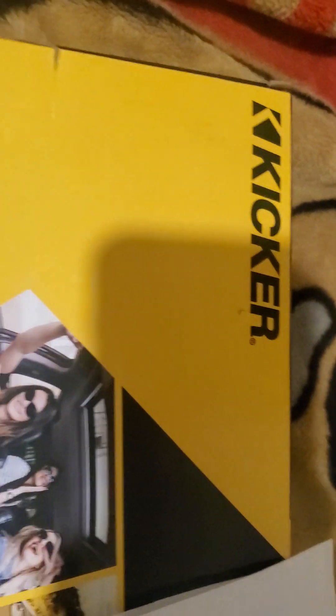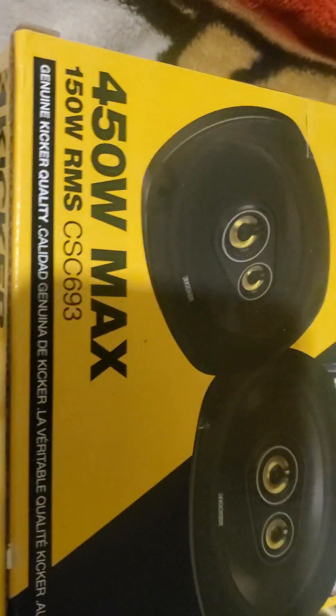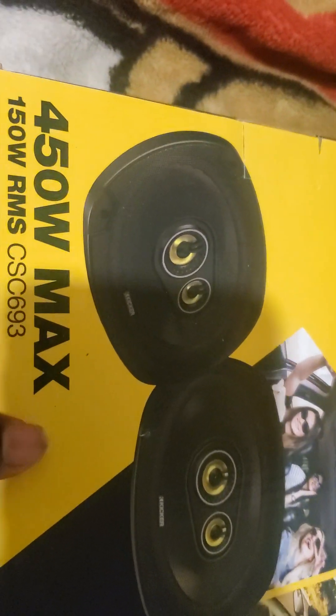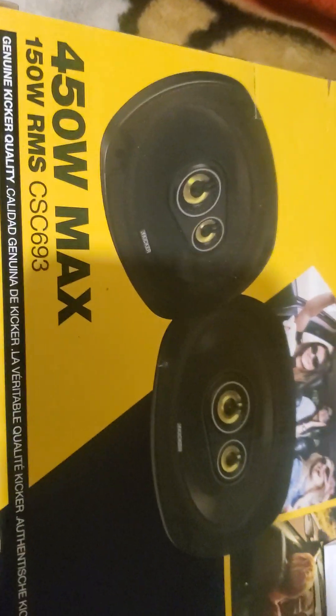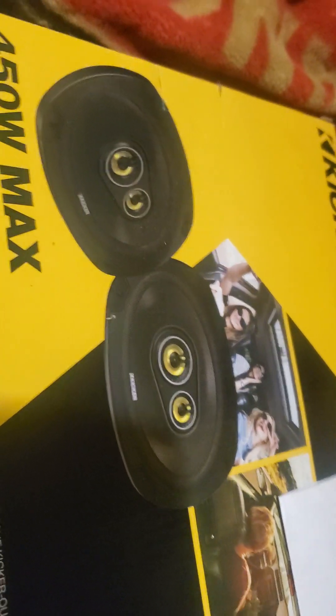Kicker has always been that speaker known for that kick, that boom boom. It's been around for quite some time. I got them on a decent deal — these are 450-watt max and also have 150 watts RMS. This is the CSC693 version.